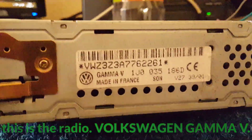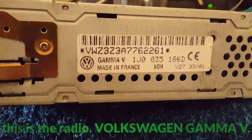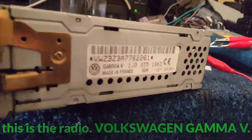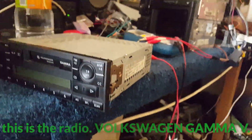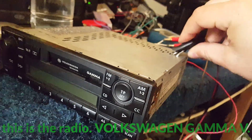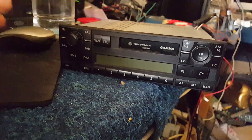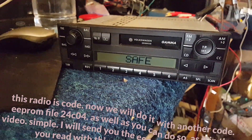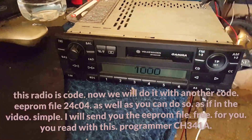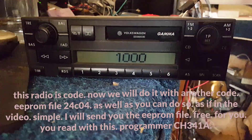This is the radio, Volkswagen Gamma V. This radio is code-locked. Now we will do it with another code, EPROM file 24C04. You can do so as shown in the video — simple.